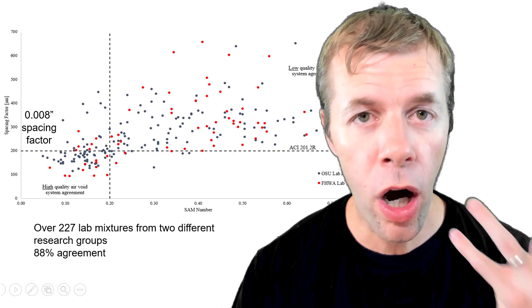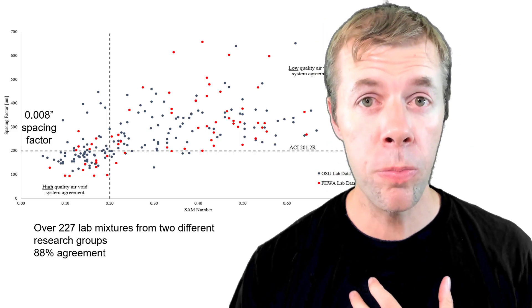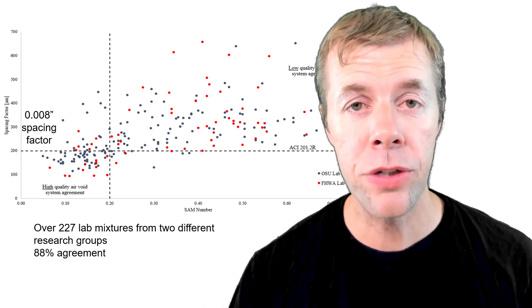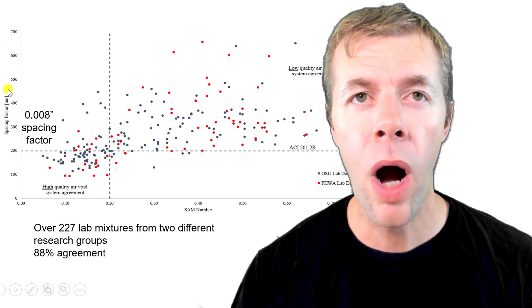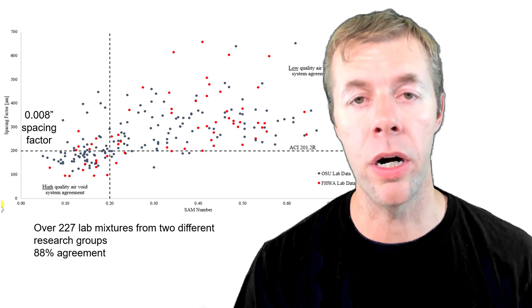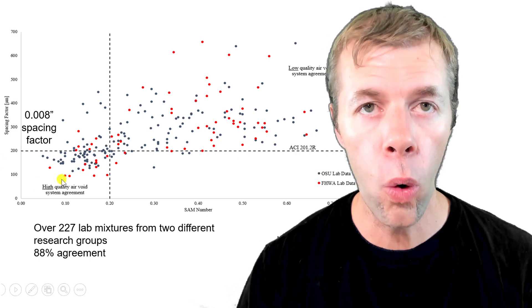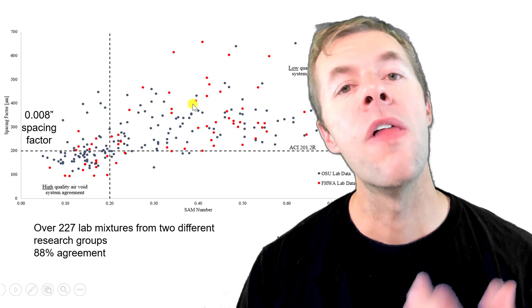After we figured these physics out, we did hundreds of concrete mixtures and correlated that to the spacing factor. Here's some of the data for 227 different concrete mixtures from two different labs: my group at Oklahoma State and the U.S. Department of Transportation. On the x-axis we're showing SAM number, and on the y-axis we're showing spacing factor — a measurement of how close these bubbles are to one another. When the spacing factor is low, the SAM number is low; when the spacing factor is high, the SAM number is high.